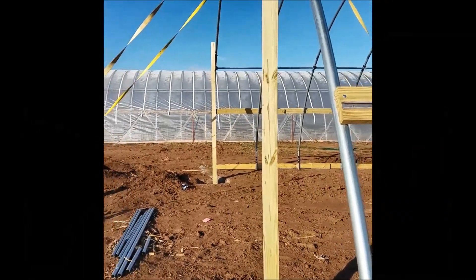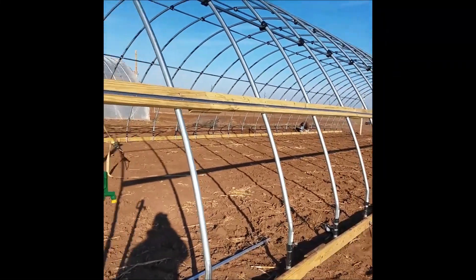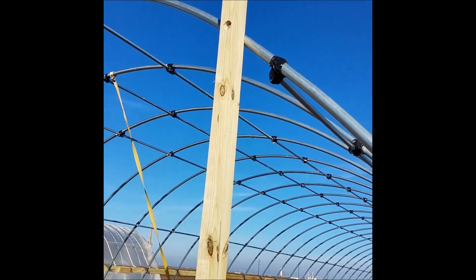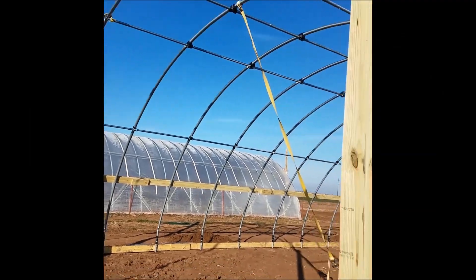As you can see we still got our strapping on keeping the structure straight. We've already drilled our holes, so once all these are drilled on both ends we can go ahead and take our straps off and the structure shouldn't go anywhere.